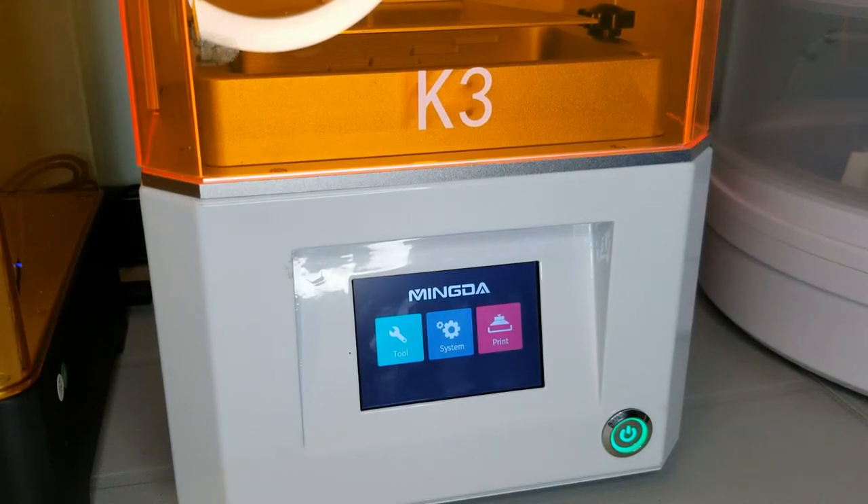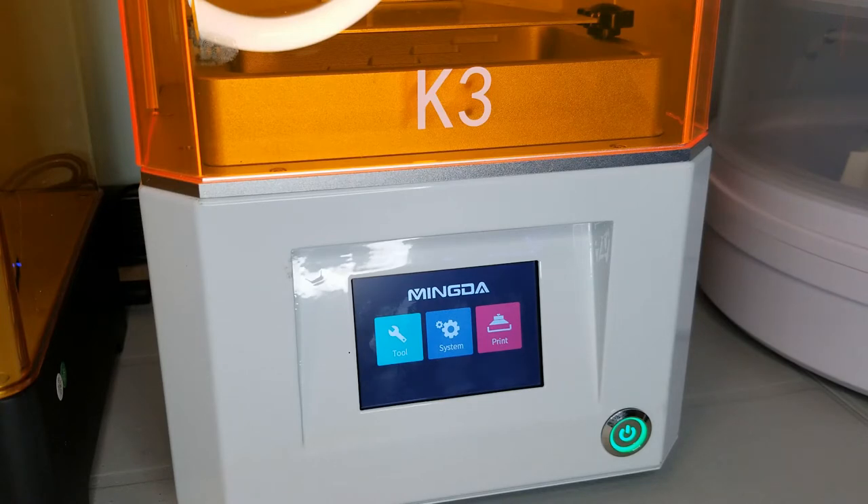In this video, I'm going to show the Mingda K3 UV resin printer. Now most people getting into 3D printing get an FDM printer and with good reason. However, if you need to make small detailed objects like figurines, a resin printer might be the right tool. Personally, I have lots of experience with FDM printers and the high-end Formlabs SLA printers, so this entry-level UV resin printer is a bit new for me too. Let's take a look at what you get for the low entry price point of less than $240 CAD.